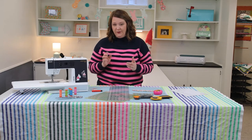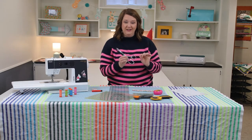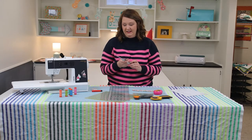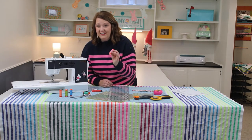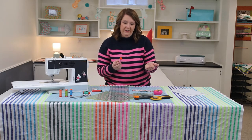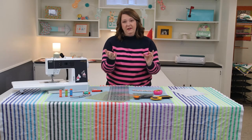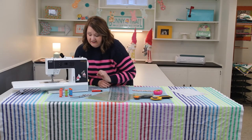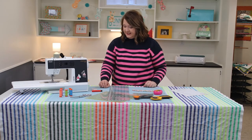First, you need fabric scissors — something sharp, dedicated only to fabric. Do not let anyone in your house cut paper or anything else with them. Next up: thread. I use 100% cotton thread because when you're quilting you're typically using 100% cotton quilting-weight fabric, so you want to match the thread type to your fabric. These come in a variety of colors and spool sizes. I love Aurifil — it's my favorite brand.